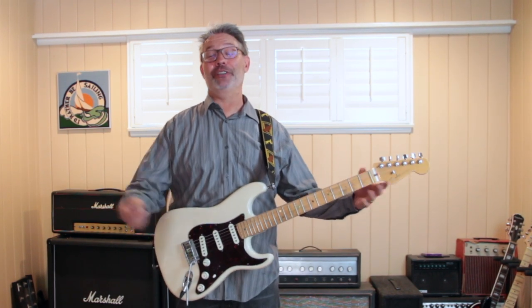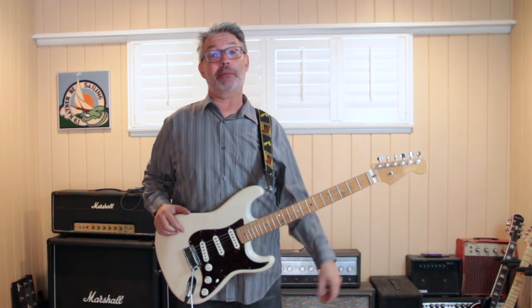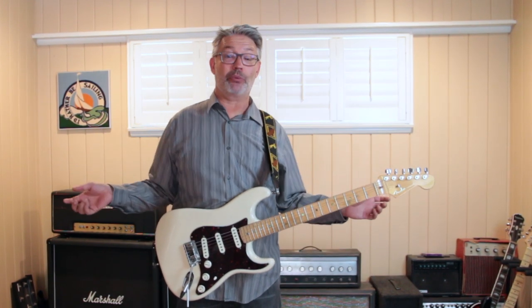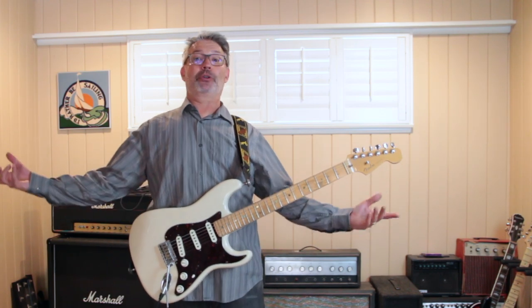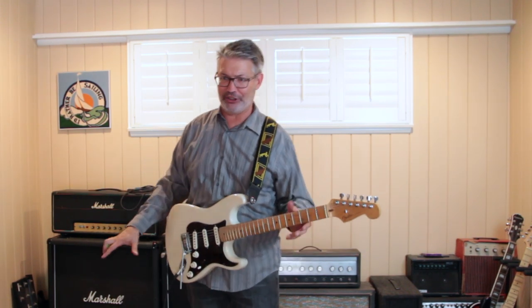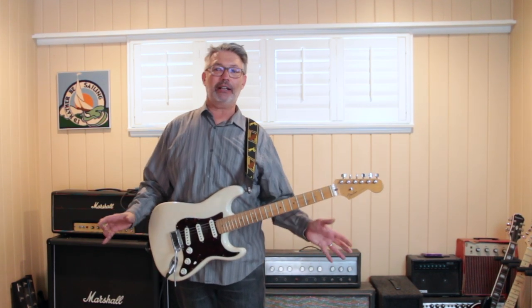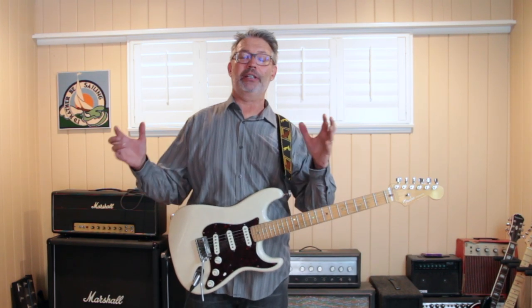I play at churches a lot, and I would get there early so I could practice loud — maybe half an hour early so I could crank up when no one's around. It's great to have a big room to practice in, especially since we lived in an apartment for 30 years. The other thing you're going to want to do is set up your equipment — your pedal board, your amp — exactly how you're going to have it at the gig. You'll find that when you get there, it'll sound more like your practice situation.